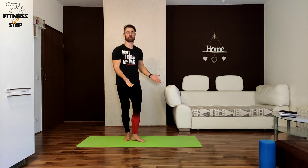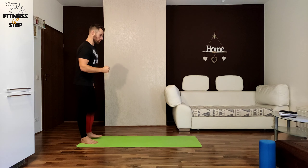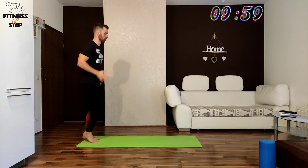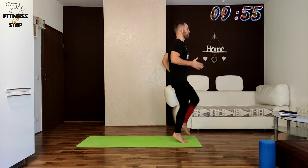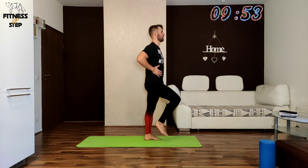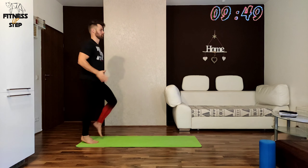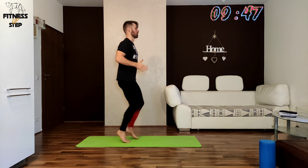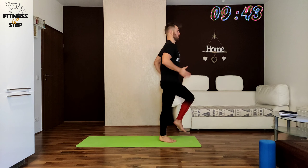We will start today with easy forward and backward running in 3, 2, 1. You should start your step on your toe, then just a small tap to your heel, and go again up on your toe. Pull your crown up to the ceiling and keep your core tight all the time.